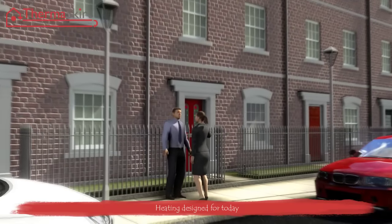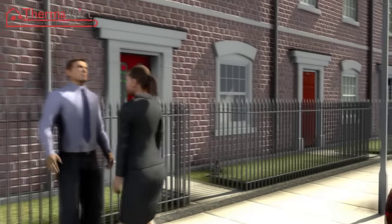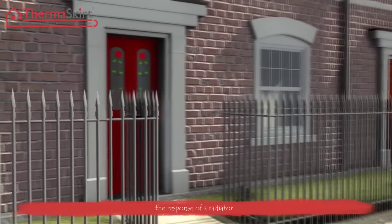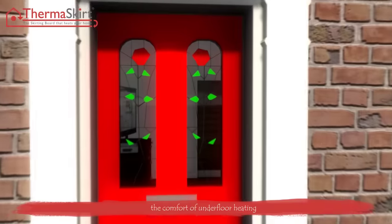Welcome to my street. It's a nice street, and that's my house there, in the middle. I've just bought it, but I'm going to do something to it that will make it easier to heat, more comfortable to live in, and probably increase its value. Sounds great, eh?